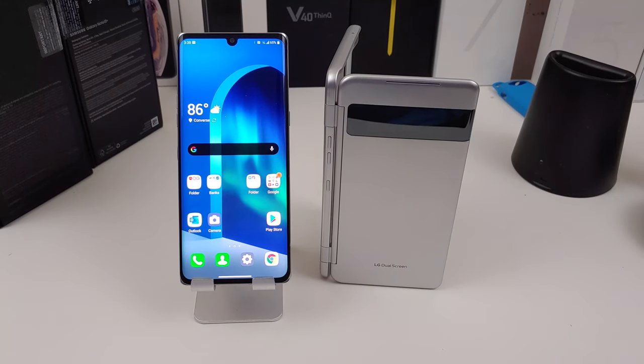The display is a 6.8-inch OLED panel. The resolution is 2460 by 1080p. Yes, it does have the little notch at the top for the camera. It has the Snapdragon 765 processor, 128 gigs of storage, 6 gigs of RAM, and a 4300 milliamp-hour battery. It has wireless charging and IP68 water resistance — at least the phone is; the dual display is not water resistant. It has Android 10 straight out of the box.